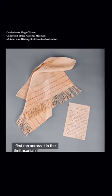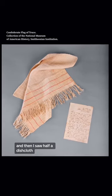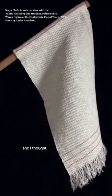I first ran across it in the Smithsonian. I saw Lincoln's top hat and then I saw half a dishcloth and read that it was the Confederate flag of truce, and I wondered why I didn't know. The flag of battle we knew, but the flag of truce we didn't know — and I thought I can do something about that.